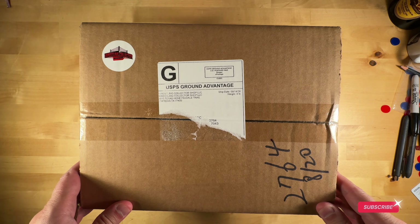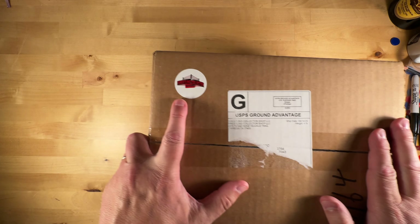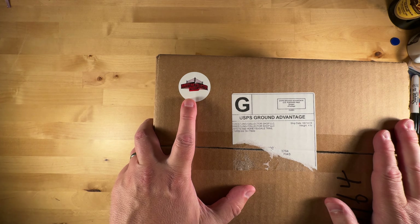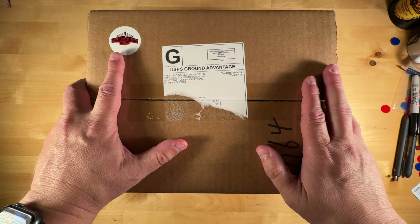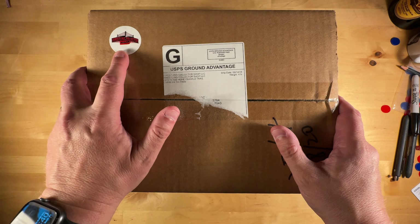Welcome back to the Solo Promoter YouTube channel, and welcome back to another Big Rubber Guys unboxing. This one came from the Wrestling Collector Shop — some variants that were made and came from there.